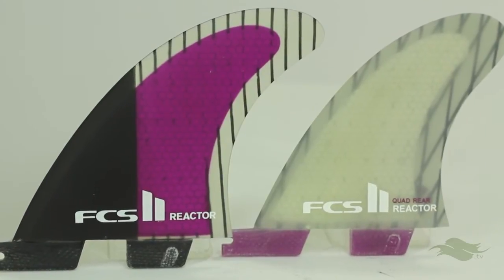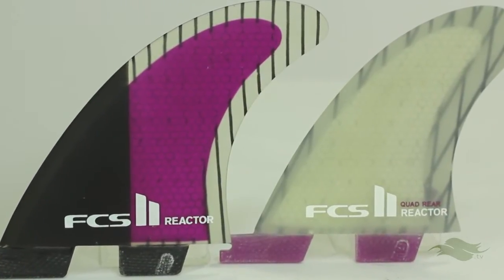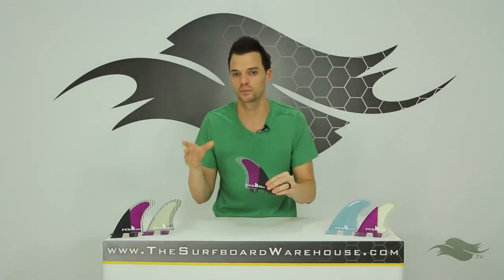With the Performance Core Carbon material you have the quad rears, so you have the option of running this as a thruster or a quad on your board.